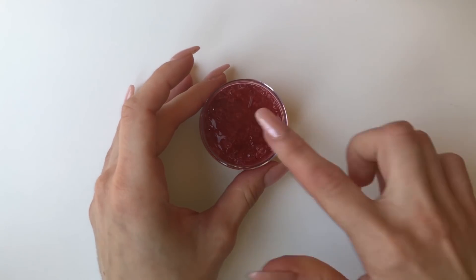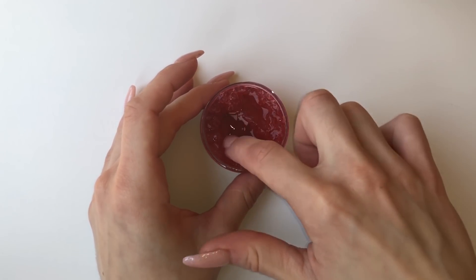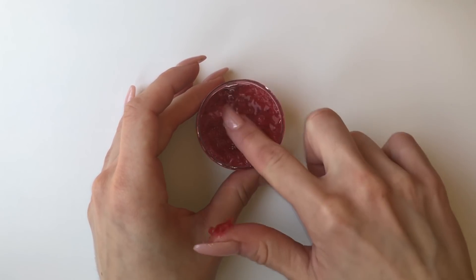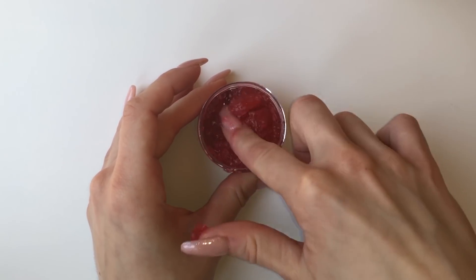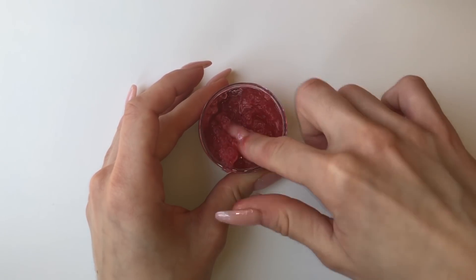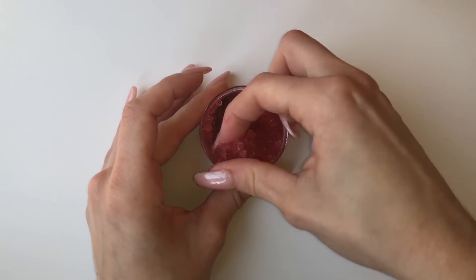This next one also came in the mystery trio set, but I'm not sure of the name. It smelled like watermelon and looked like watermelon, so maybe it was some type of watermelon scrub slime. In the first review video I also didn't really like it that much — the crystals sort of hurt my hands and the glitter went under my nails, so this one was also quite difficult to fix.